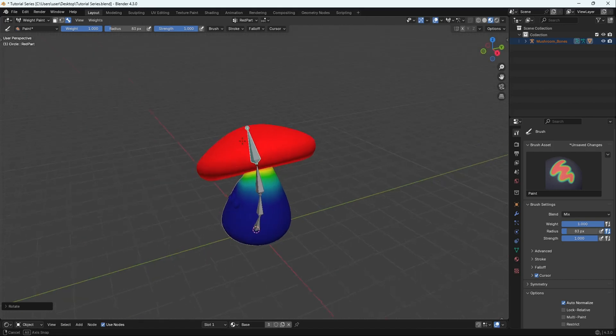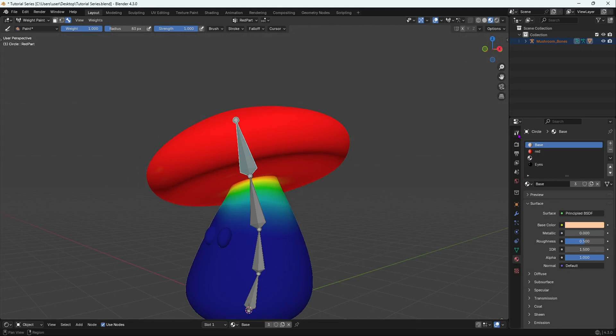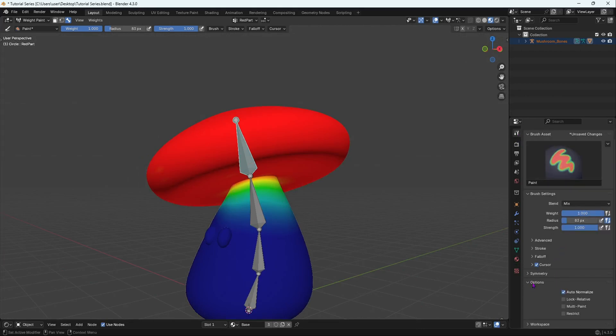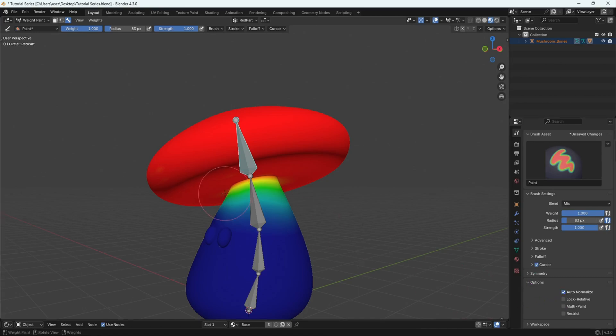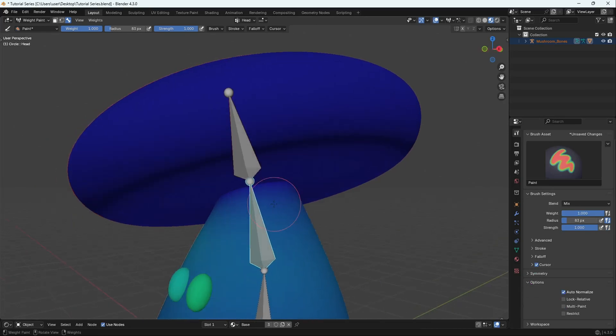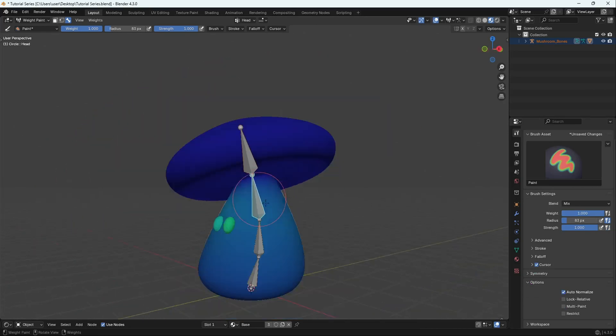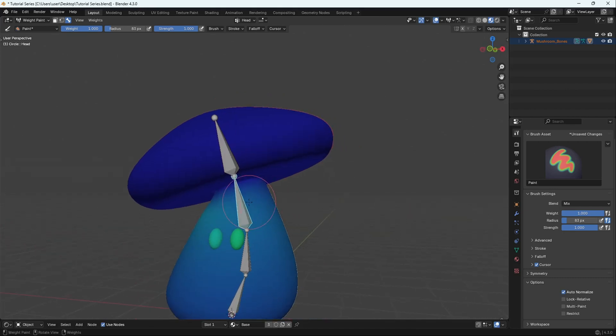Go over to Tool Properties and turn on Auto Normalize. This means that if a bone shares a certain area with another bone, it will auto-normalize so they don't fight for that specific area. Weight painting always adds up to one, so Auto Normalize ensures your bones don't compete — it's a good setting to have on.